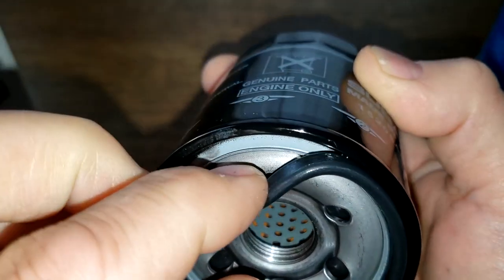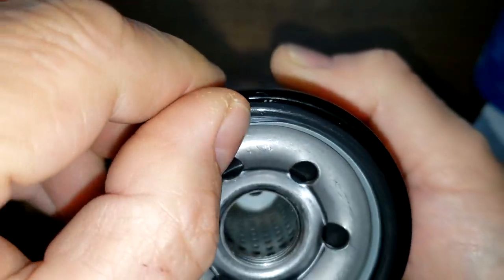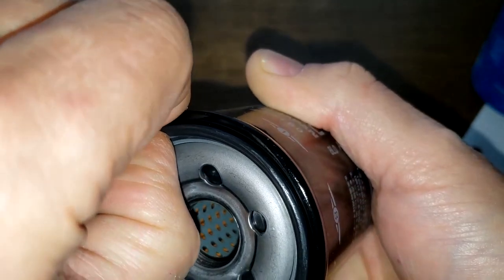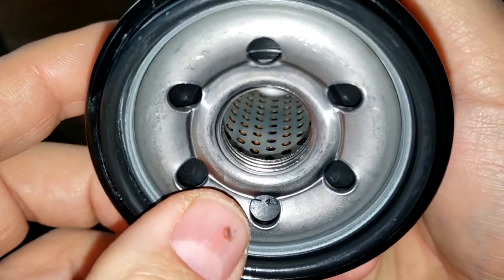The gasket fits right into the groove nicely. The Japan filter has a lot fewer inlet holes, but the rest of it looks pretty similar so far.